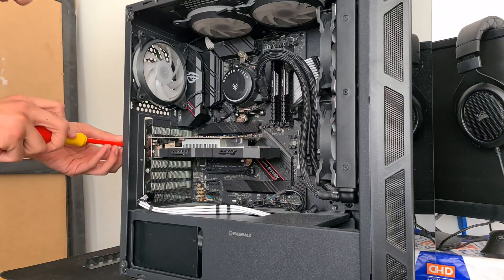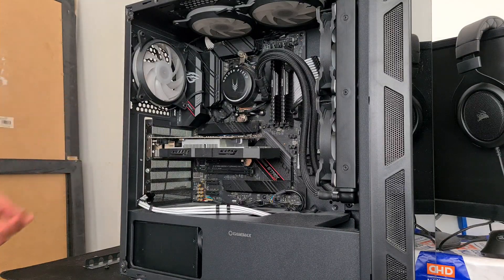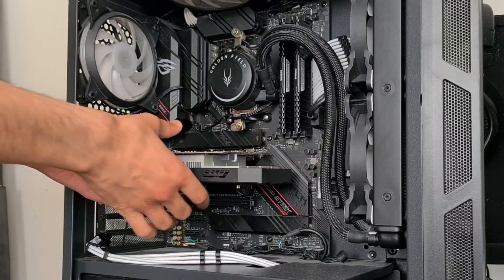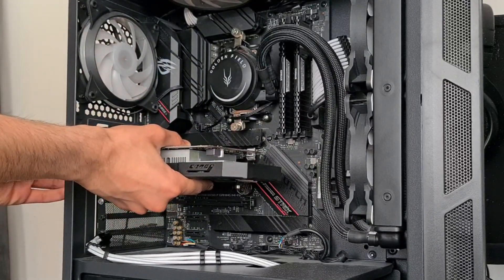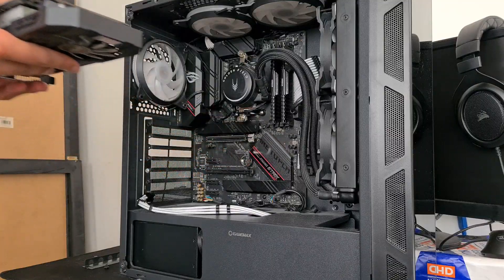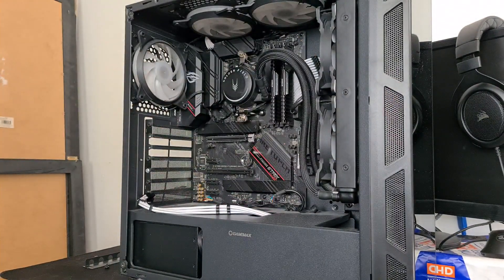The RX 6500 XT takes up two slots so we don't need to worry about that, but I do need to worry about not dropping this. Make sure you push down the tab — not like the first time I did it where I ripped out the GPU and the motherboard with it. The GTX 70Ti is out of the case, probably never going back in. Before I put the new one in, I'm going to give it a quick dusting.